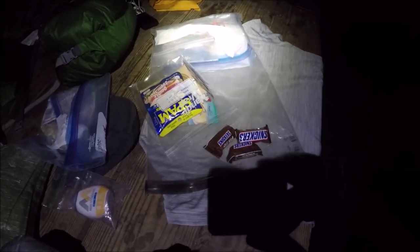It is 9:40 PM. Starting to wrap things up here. I'm about to have these Snicker bars and then pack up all my stuff and hang it on the bear pole down there, just drying stuff as best I can. Didn't get too soaked.